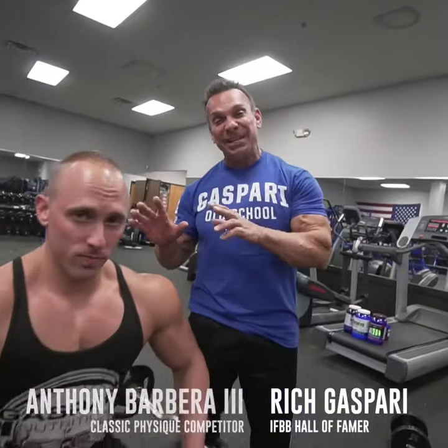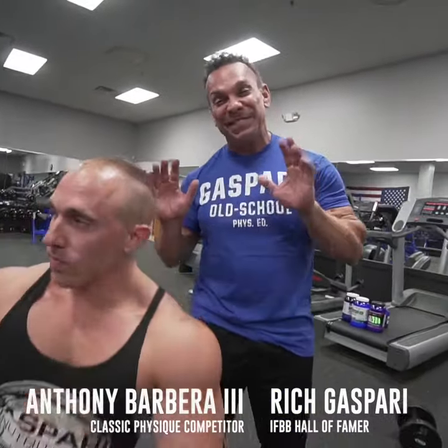Hi, this is Rich Gasparri and Anthony Barbera, National Classic Physique Competitor, and we're going to be training triceps today.